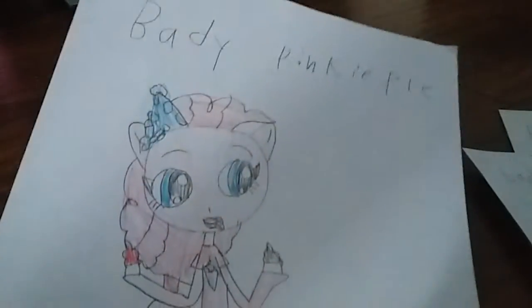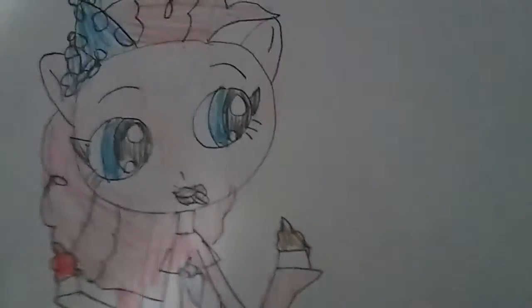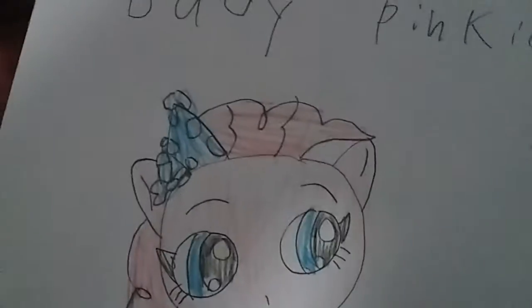Next up we got Pinkie Pie. Pinkie Pie is adorable. I made her wear a diaper with balloons like her cutie mark. I also forgot to draw the cutie marks but it's okay. She's holding cupcakes with chocolate and cherry, and she has chocolate all over her mouth.